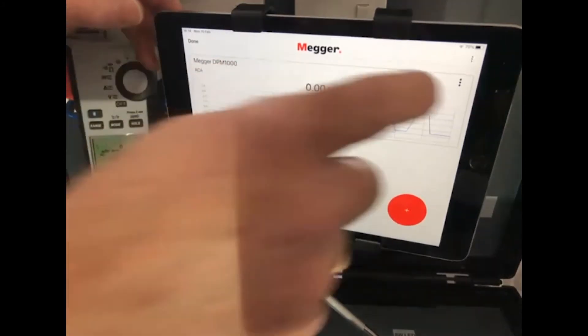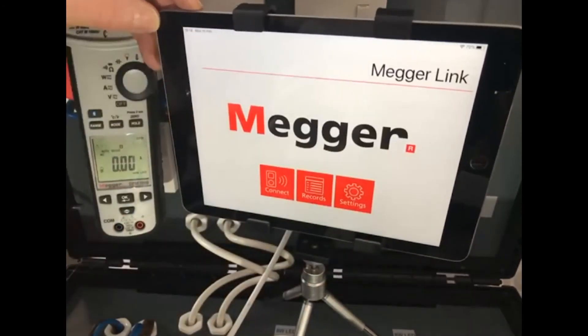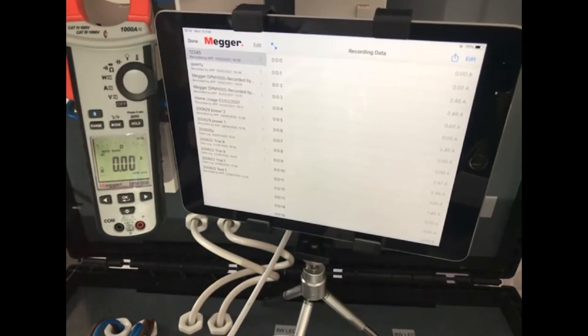Once you've finished what you want to test, stop the recording, come out of the tester, and go into the records. There's the one two three four five that we'd already recorded, and there are all the results.